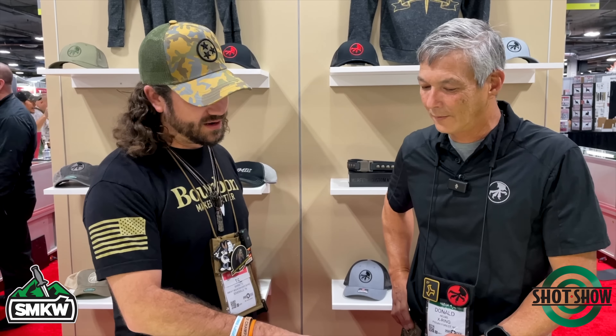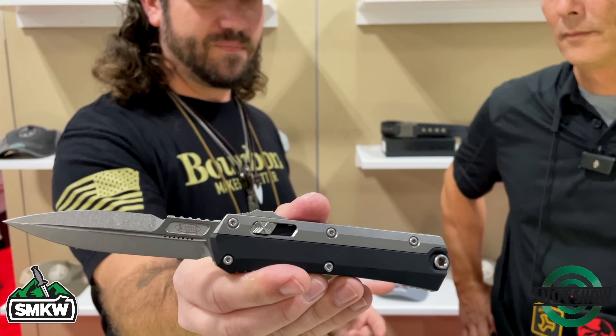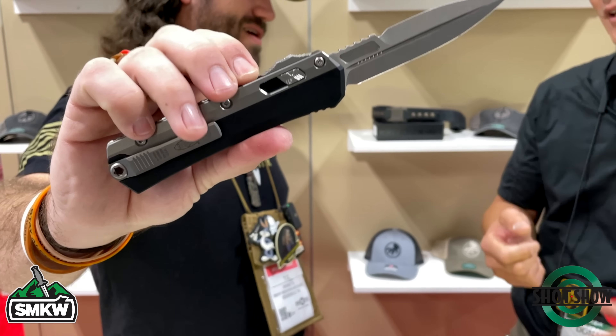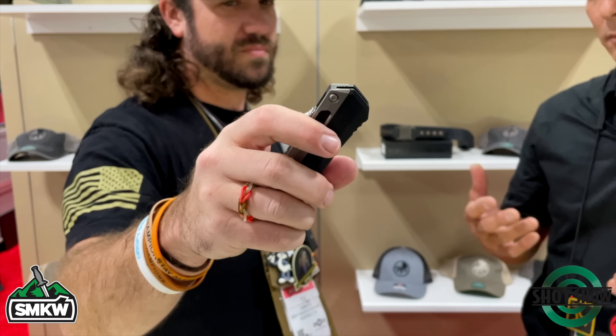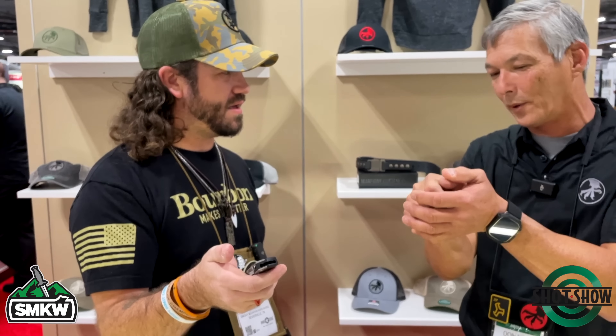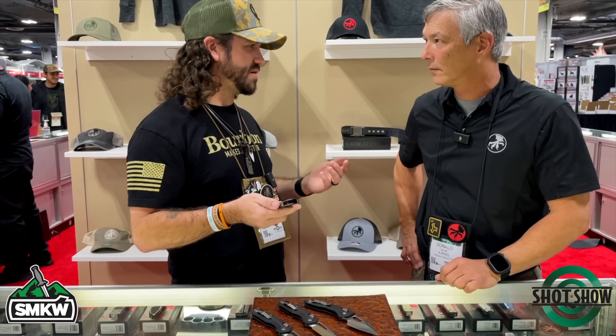The last one we're going to talk about, and I love this one — this one's been out for a little while: the Glycon. We're talking a really cool design that's still got the dual action — it's a dual action out-the-front auto. But it's got a few different ways you can actuate it. You can use the side or you can use the top that you're used to from a dual-action OTF auto. This thing has been doing really well. Someone that's not new to Microtech might not have that thumb strength, so it gives you a couple of different options to manipulate the knife. And if they're used to something like the RAM lock or an Axis lock from Benchmade, that's going to be very familiar to them.